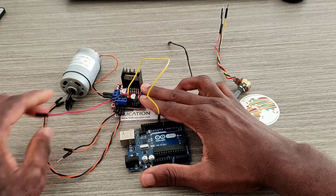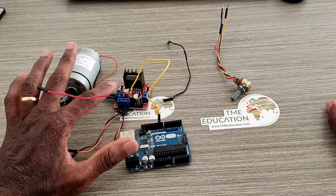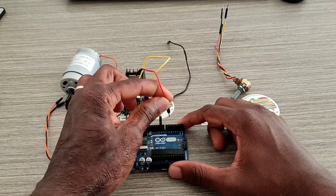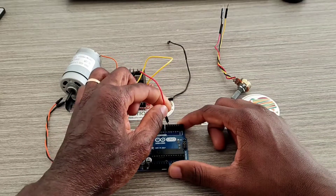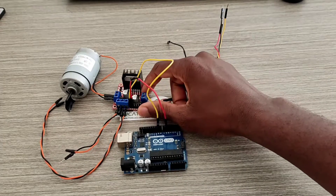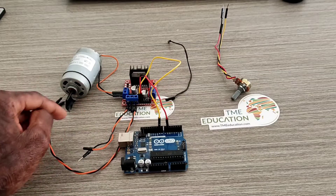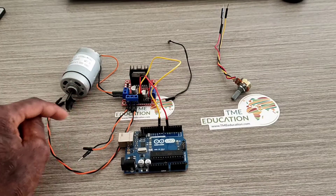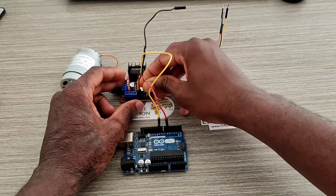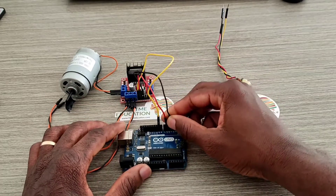This wire is to be connected to input 1 of the motor driver, and it goes to pin 6 of the Arduino Uno. Input 1 is to move the DC motor forward — to rotate forward. Input 2 from the motor driver is to be connected to pin 5 of the Arduino Uno.